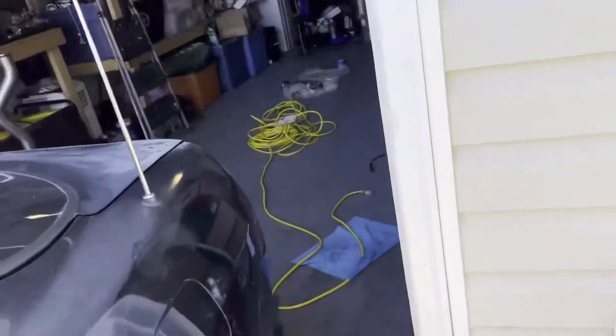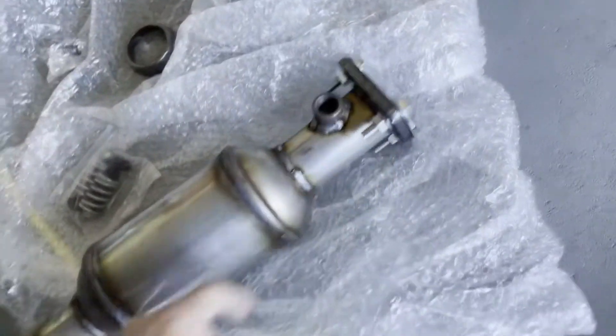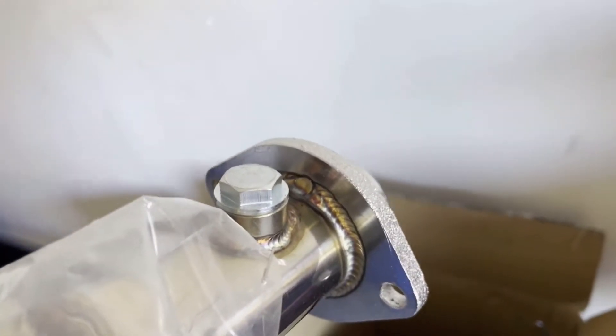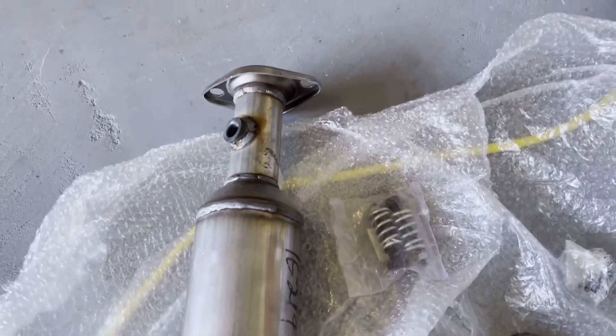In here we got the muffler. Right here is the test pipe for the CAT. This is going to bolt up to the header. We got a bung on the other one in this box, so we've got to get this one off because it has an O2 sensor delete. We need an O2 sensor in that one — that bung has got to go in there to seal it up. This is your upstream and then this one will be your downstream.